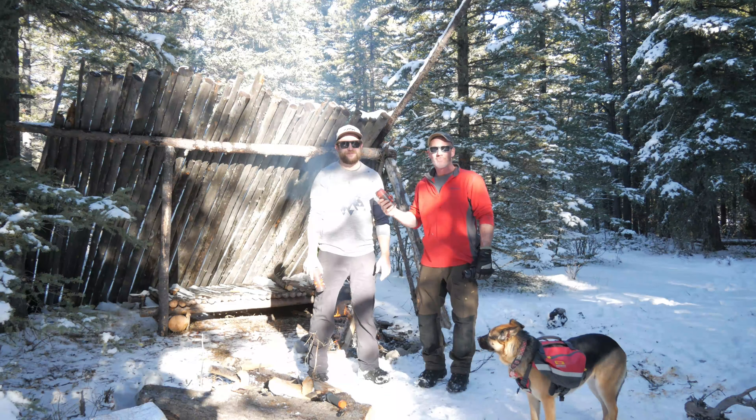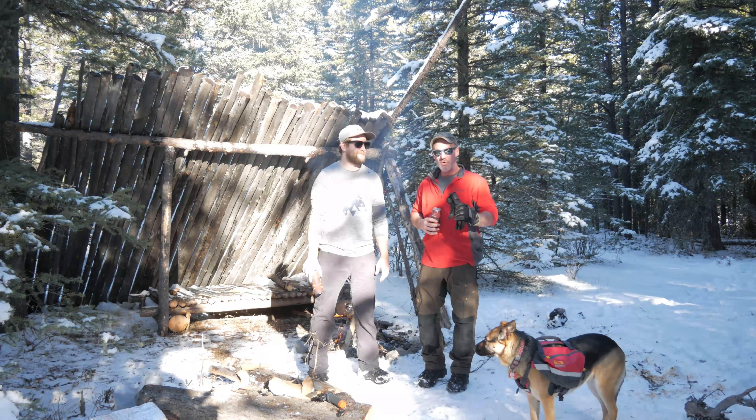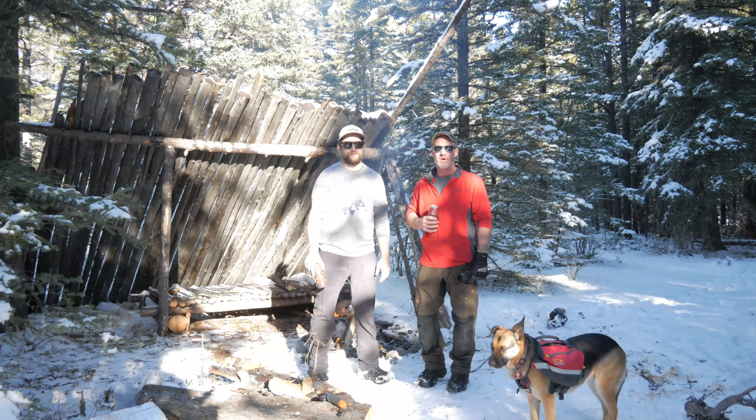Hey guys, Jeff and Mike here with Bushcraft Bros, and today we're doing a head-to-head challenge: my stick stove against Mike's alcohol stove. Stick around.